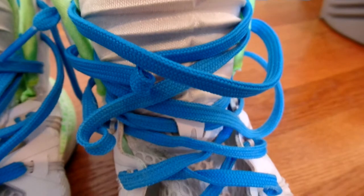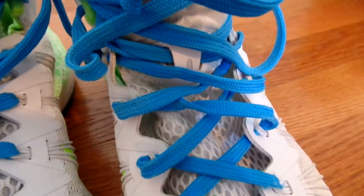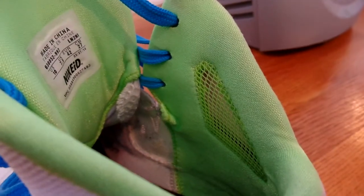I chose blue laces because I think they really complement the white and the green — the neon green and royal blue I think look really nice together.